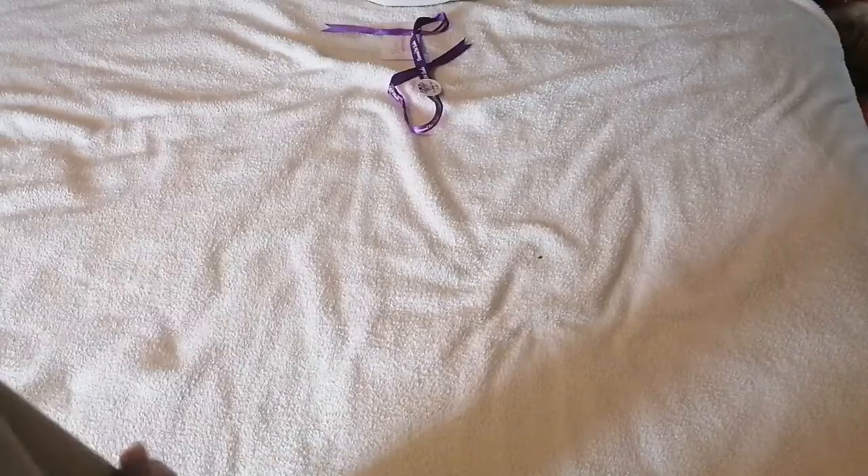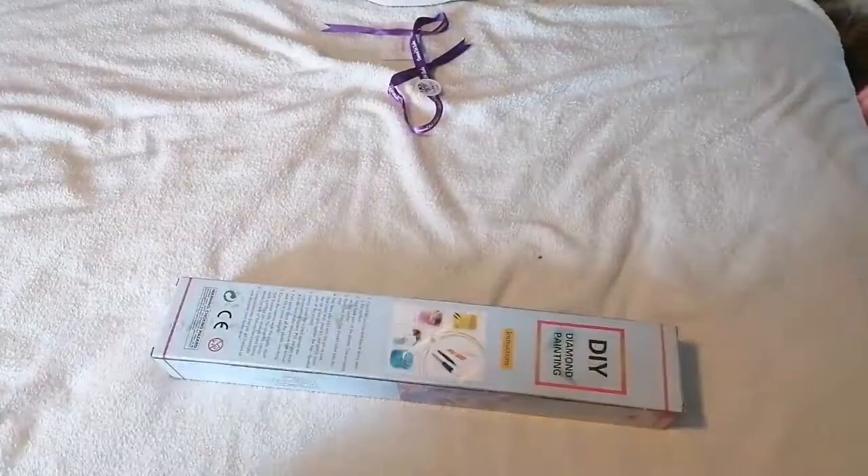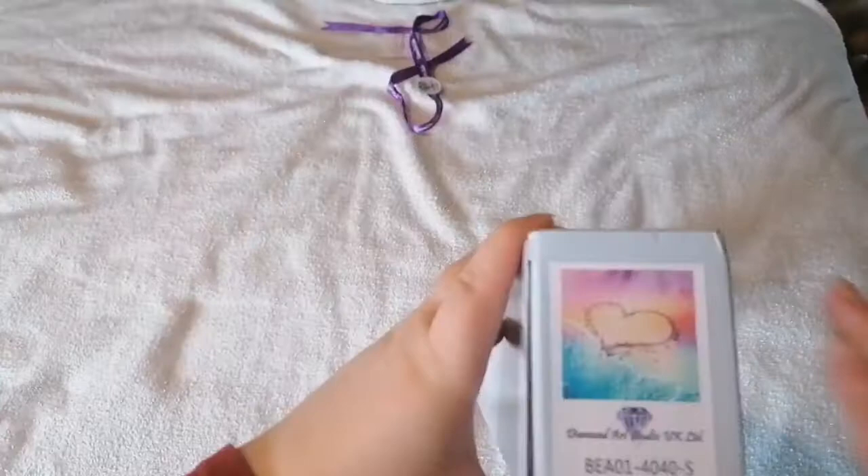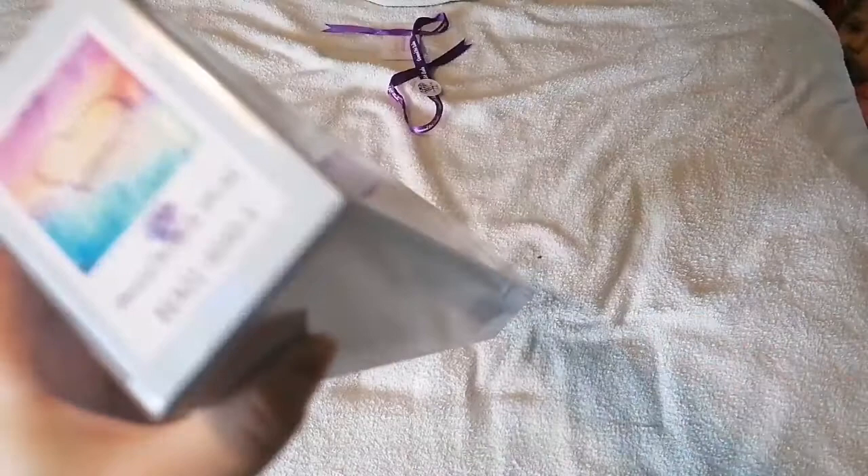She decided to get off the bed — we'll see how long that lasts. Here we have the box. On the bottom you'll have a picture of your image, so if you happen to stack your boxes up, it's good to know what's inside.